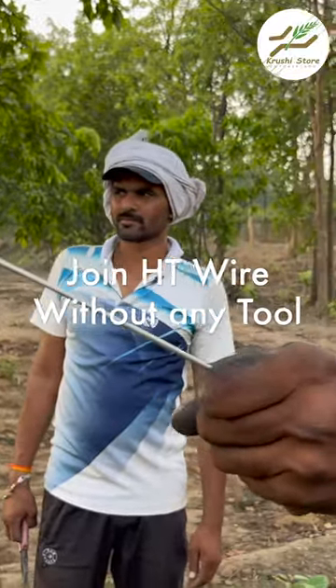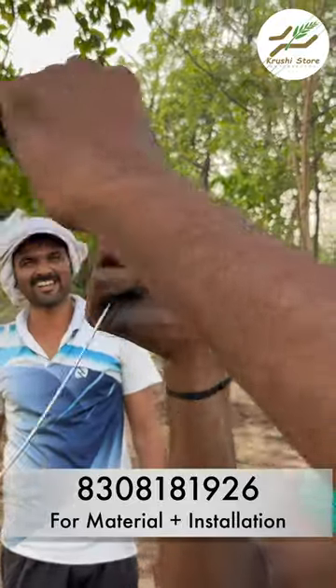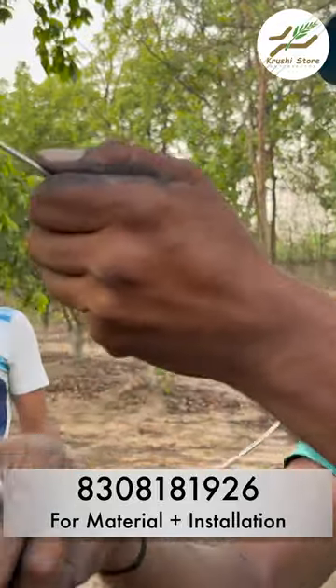In this short video we will learn how to tie two ends of high tensile wire. You do not need to purchase any tools or any joiner to do this — only a hand plier will be needed.